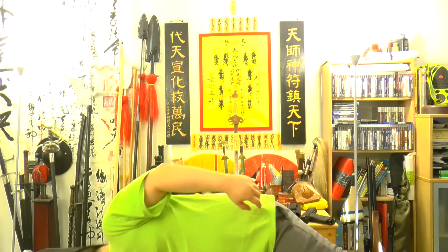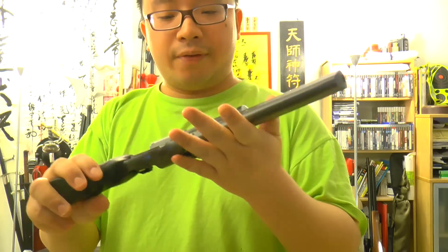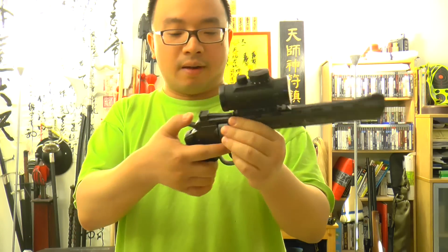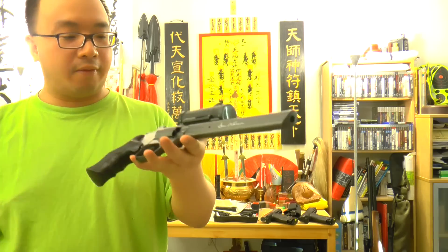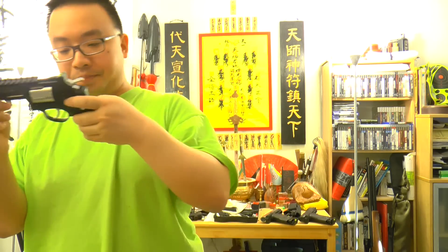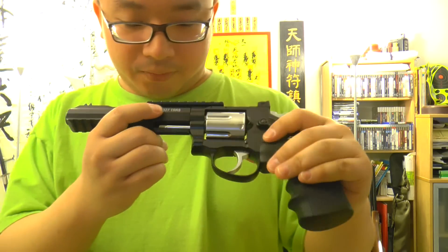The 8-inch Dan Wesson with the gray finish I can accept, because there aren't many gray-colored guns. It's not black, not silver — it's a color of its own, so it's not imitating anything else. That's fine.